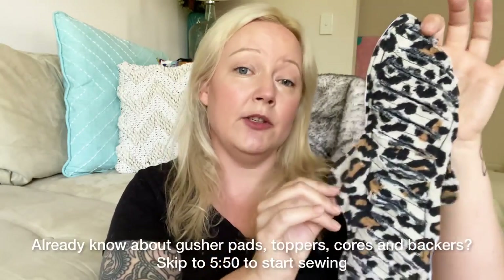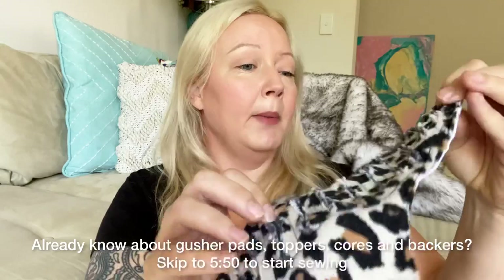Let's talk about what a gusher pad is. Sometimes these are also called faux chenille pads. They have slits all the way down with frayed edges along the flannel outer layer, which helps catch any fast-flowing liquids. On the inside there's a core that is much more absorbent than the outer layer, which helps draw liquid through into the inner core to help dry up the top layer faster.